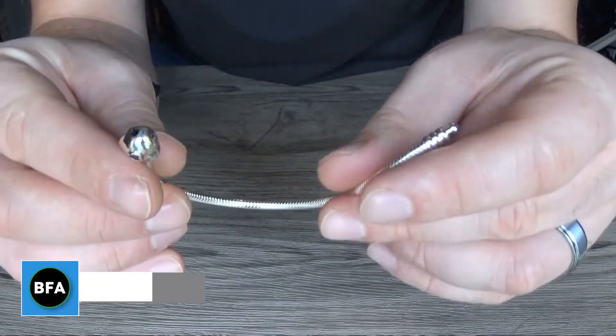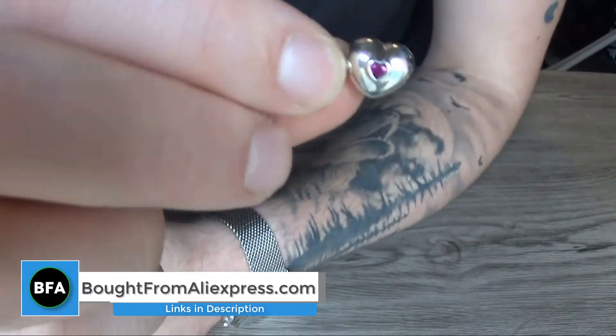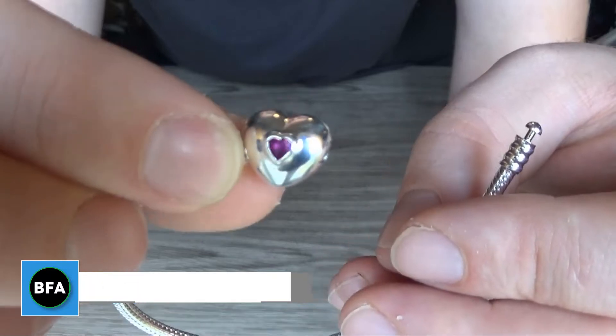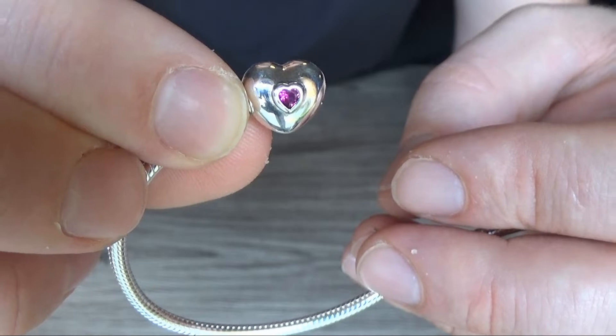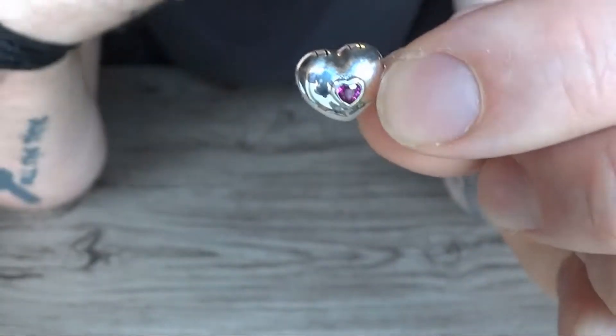Hello everyone. I just wanted to show you a new Pandora bracelet that I bought. It has a love heart clasp, as you can see, with a pink love heart shaped stone in the middle. It's the same on the other side as well.